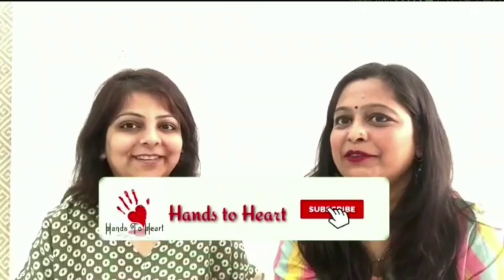Rule number three: like this video and leave your love in the comments below. Rule number four: share this video on your social media using the hashtags mentioned. So buck up, guys — get ready for the excitement. You're going to love this for sure!